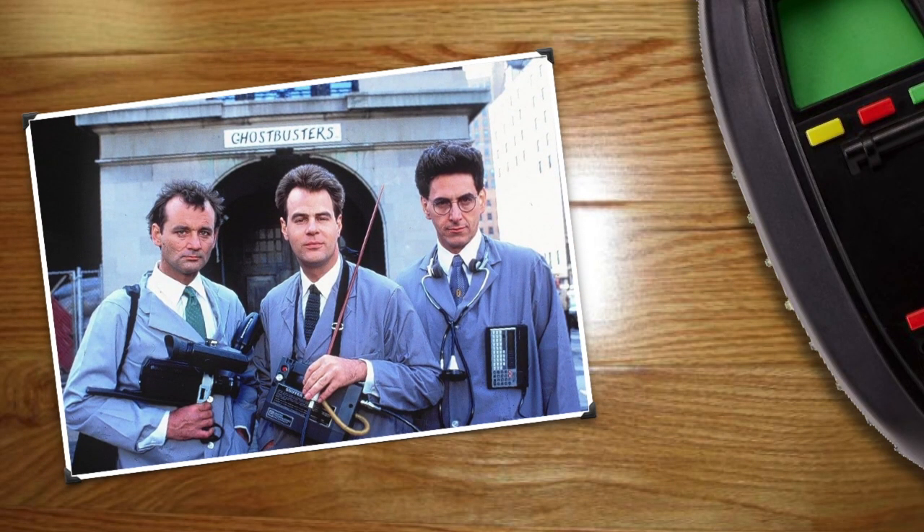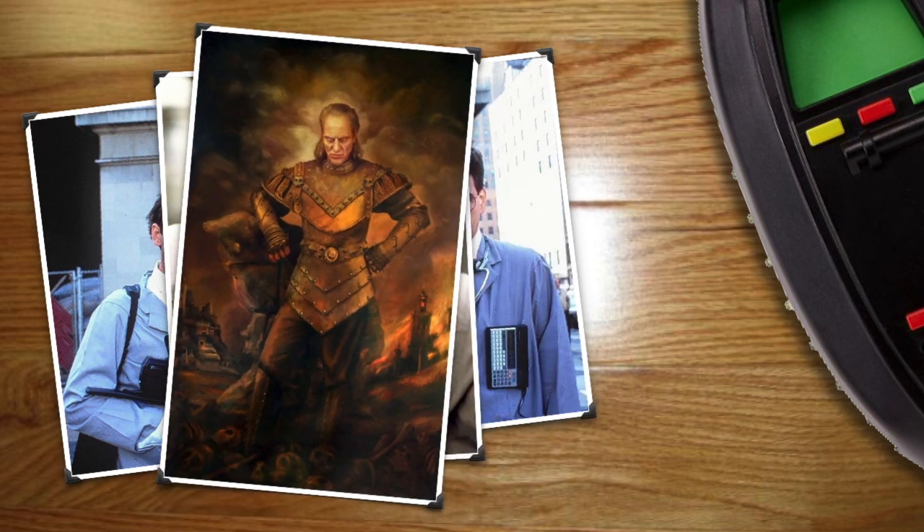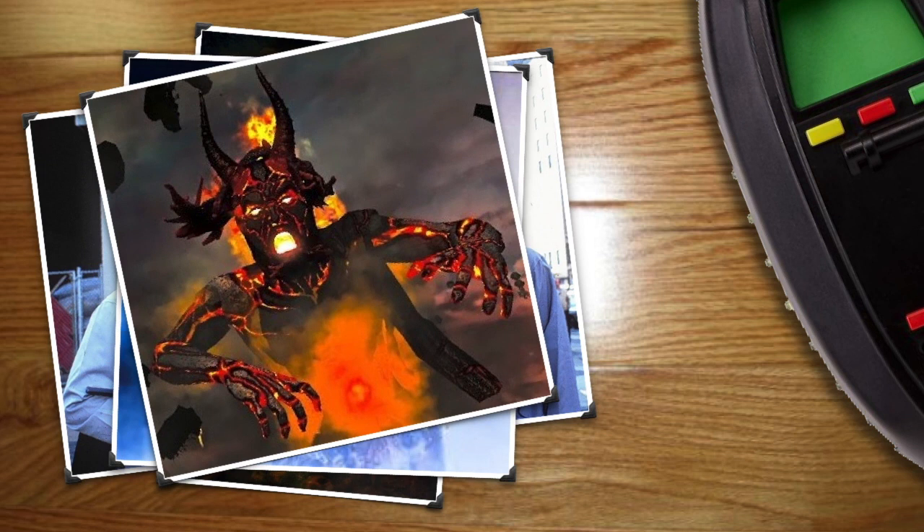But first, a little history. The Ghostbusters were founded in 1984 in New York by Dr. Peter Venkman, Dr. Raymond Stantz, and Dr. Egon Spengler as the world's first paranormal investigation and elimination team. They later recruited Winston Zeddemore, who became a valued member of the team during their most important cases, where they battled Vigo the Carpathian, Gozer the Gozerian, and Ivo Shandor the Evil Architect.